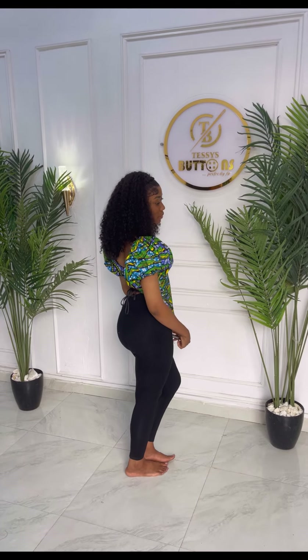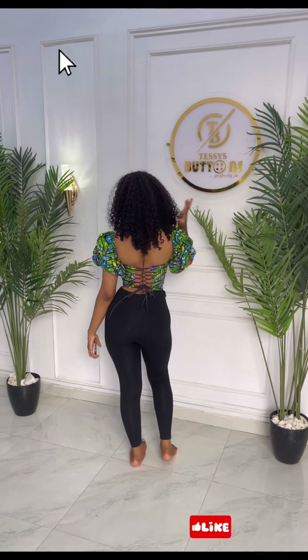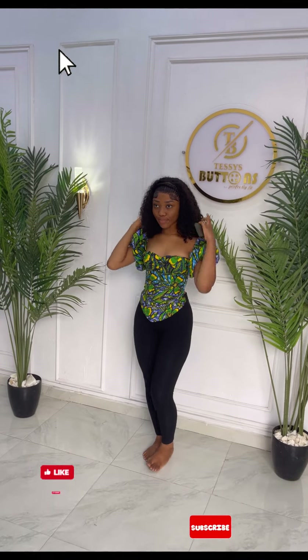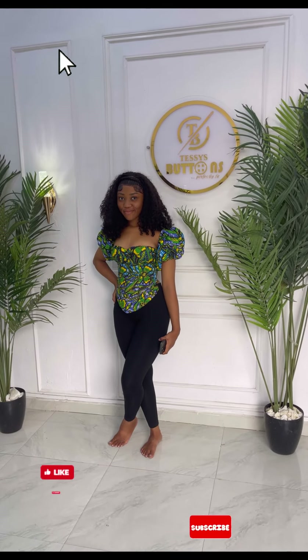This is what the dress looks like — and here's the back view. I hope this tutorial was helpful! Please don't forget to subscribe to the channel, like this video, drop a comment, and follow me on Facebook, TikTok, and Instagram. I'll see you in my next video — bye!